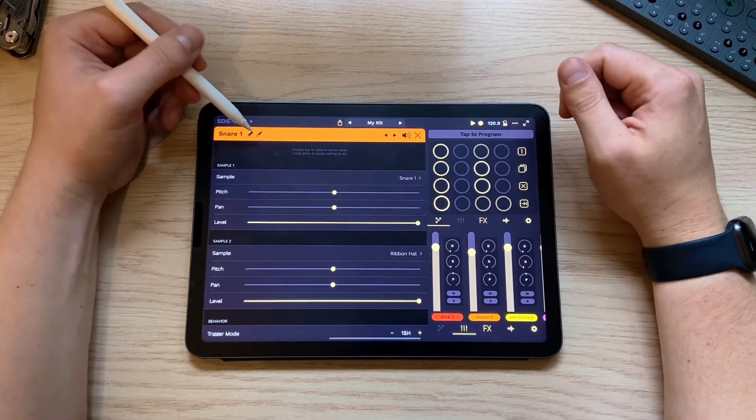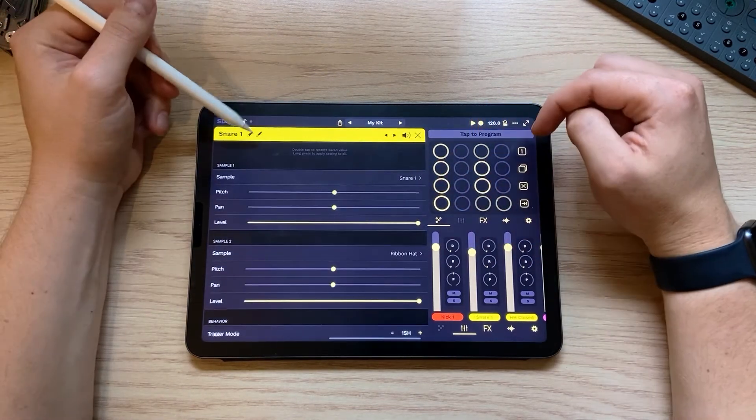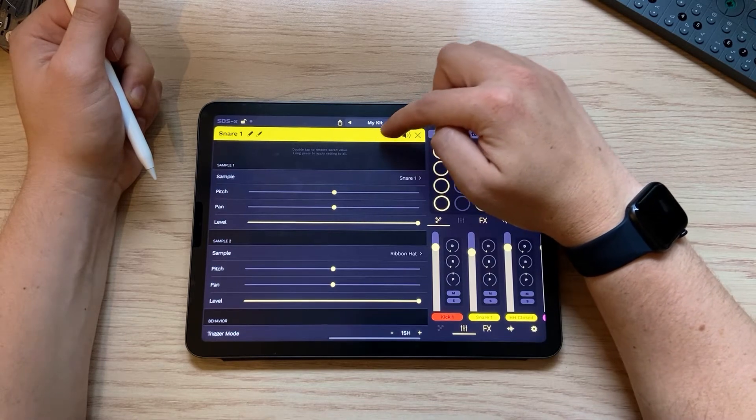Let's say we want to change the color of this pad as well — let's make it yellow. That's the paintbrush up there. You can also cycle through your pads with the arrows at the top.